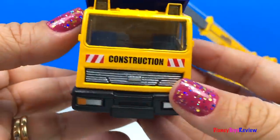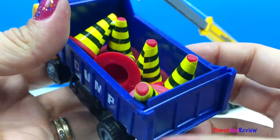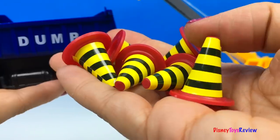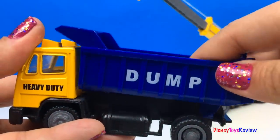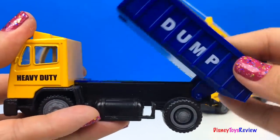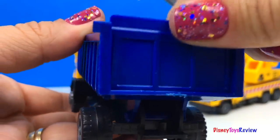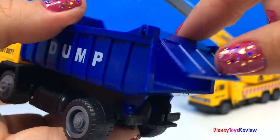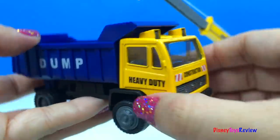Next, we have this dump truck. Wow, look — it has something inside. There are six safety cones. And the bed of our dump truck really raises. And look, the back opens too. That's so fun.